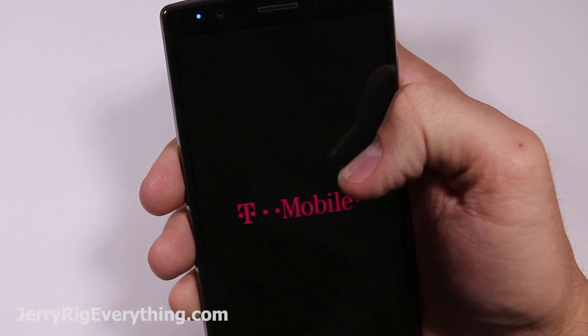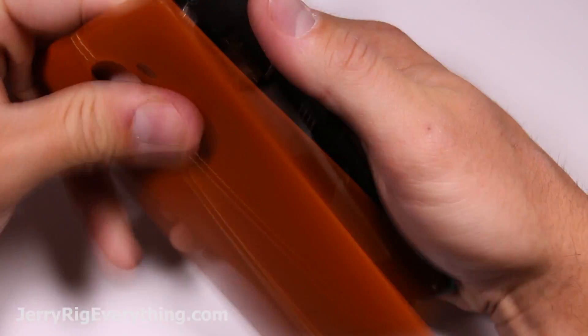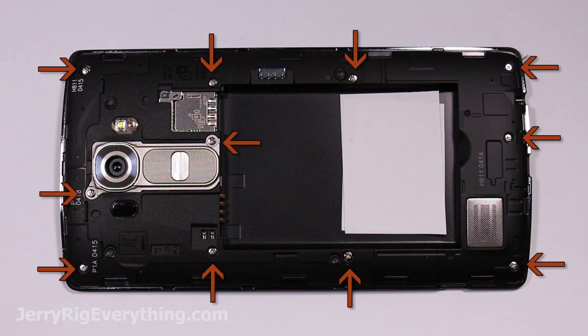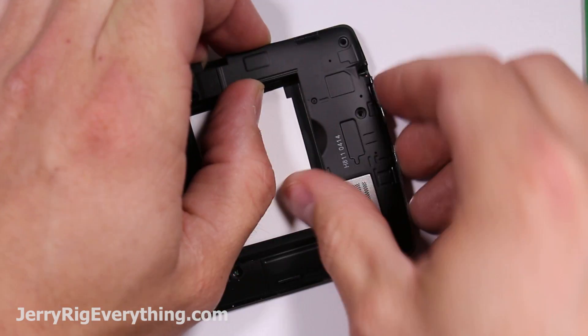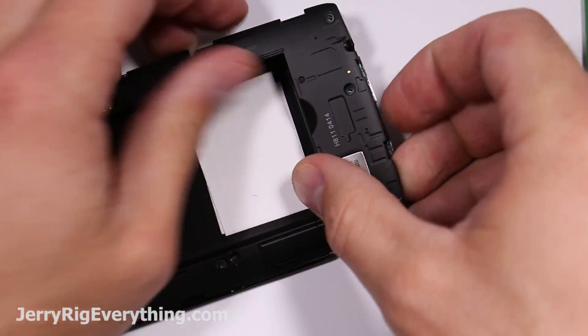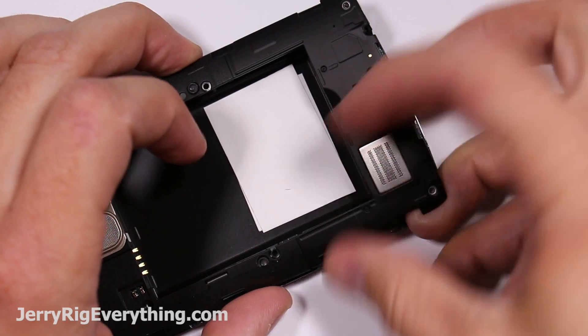Go ahead and turn off the phone first. Remove the back cover. Pop out the battery. Then you're left with 11 screws to take off from the back housing. I found that it's easier to grab along the center of the battery hole and the edge of the phone to start pulling away that back plastic plate.